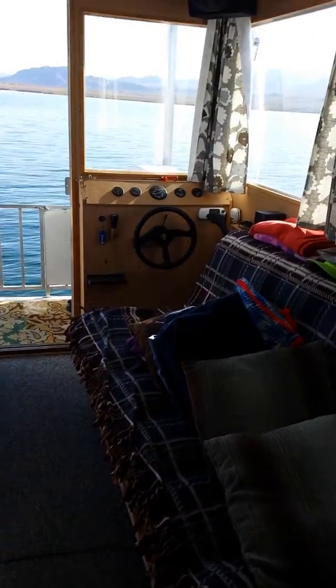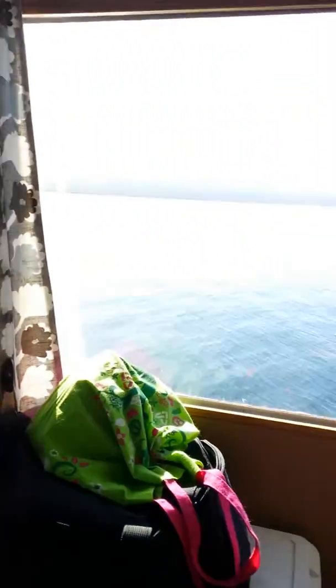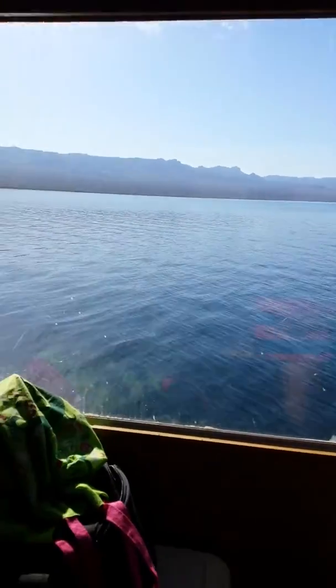Here we are on the houseboat out on the lake. Beautiful morning. Nice, calm waters.